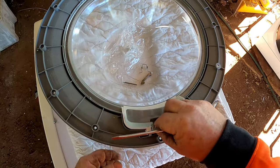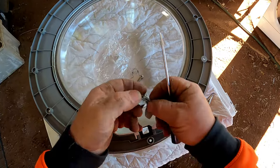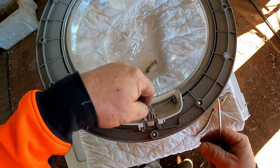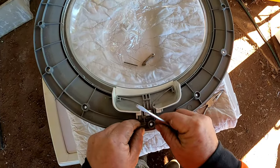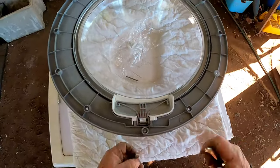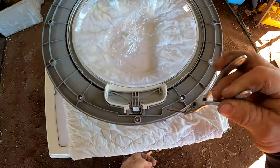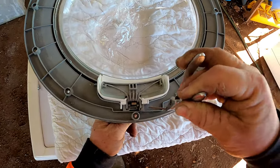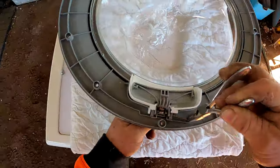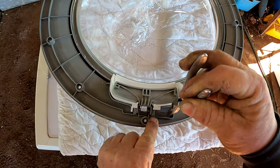Pop the new one in — that way around, yeah, that way around. Put your spring back in — way down in there. This is so quick and simple; it's only a short video for everyone. We'll be doing a bit more on fixing washing machines and that sort of thing. Line your handle up, line your spring up.